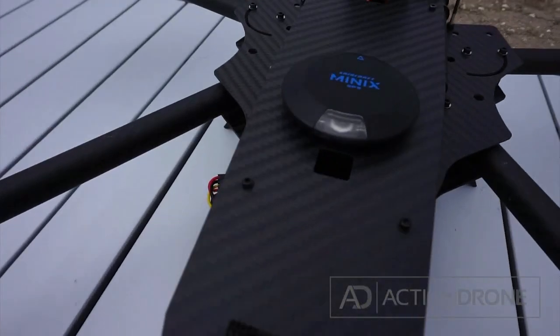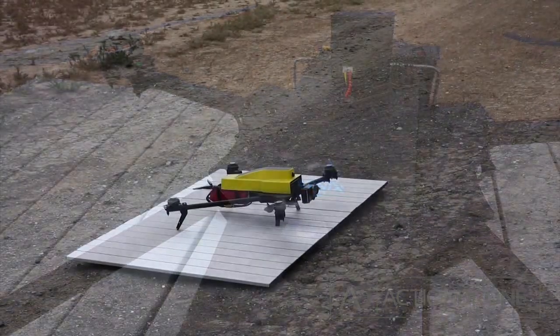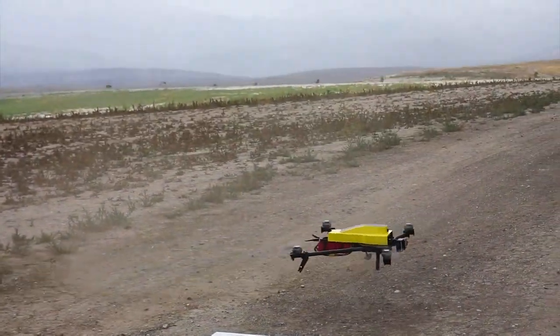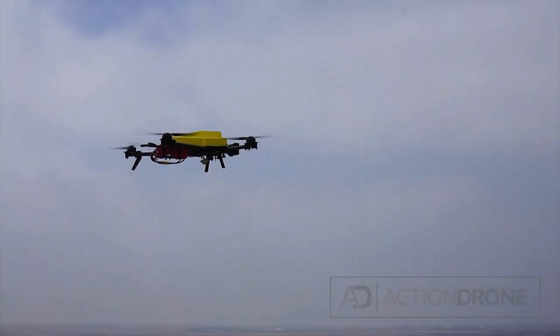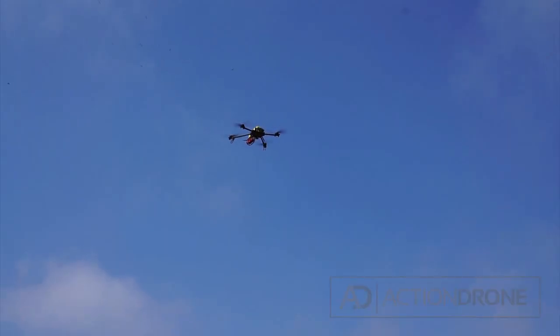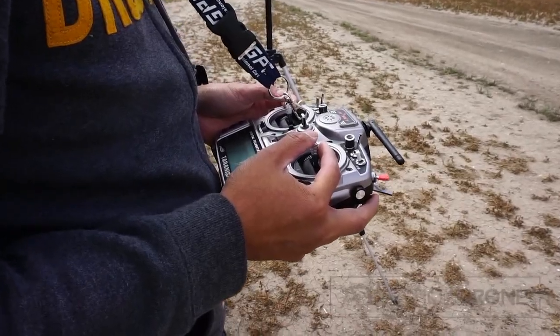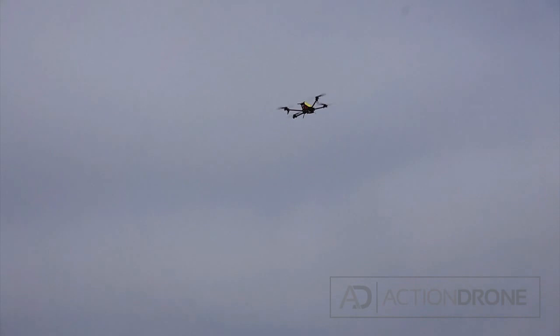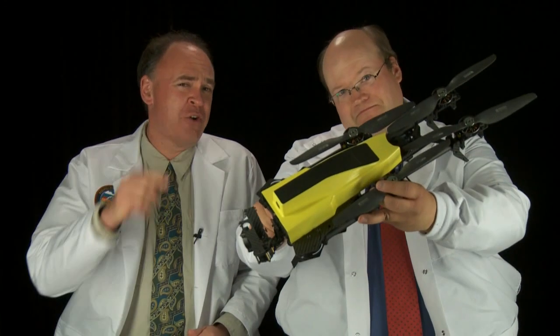We'll just show you the liftoff, the takeoff, and hopefully the controls will work. Be sure to subscribe now so you don't miss our full technical report on the Action Drone AD-1. Fly safe.